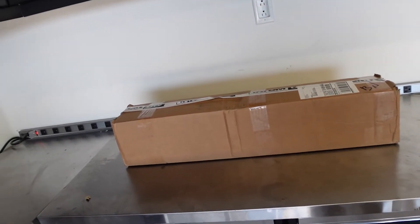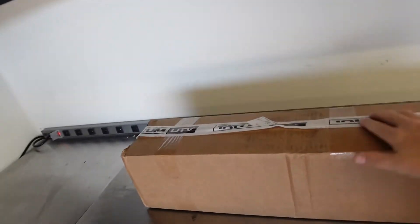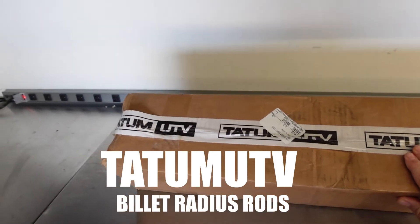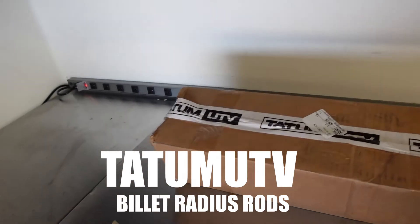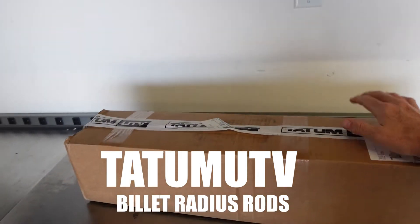Yesterday we received a beautiful box from Tatum UTV. If you don't know those guys, they've been making sand cars, killing it for a long time. And now they've got a good UTV line. We're going to check these out.